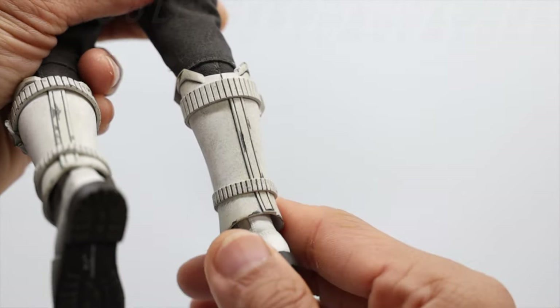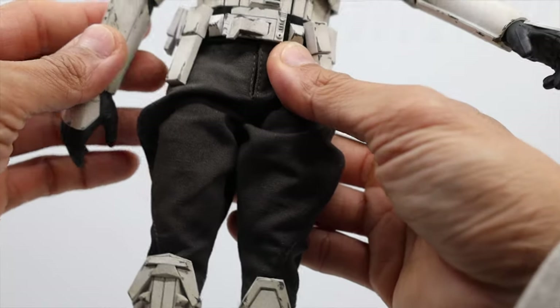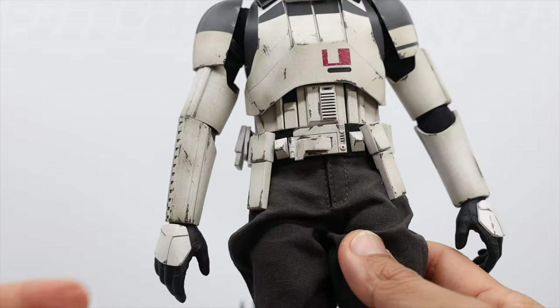The leg armor on the calf shaft is also detachable and easy to move — very common for troopers. That's it for the detachable and movable parts.